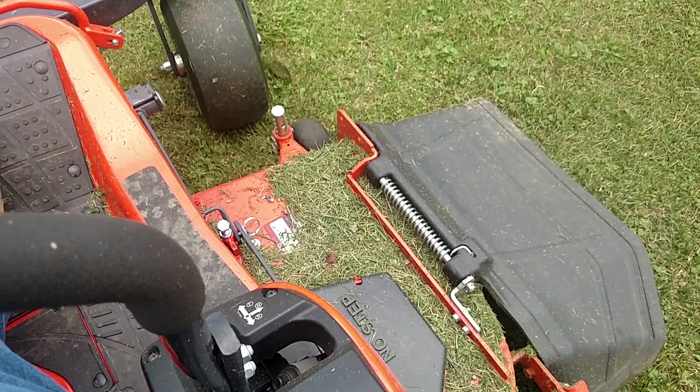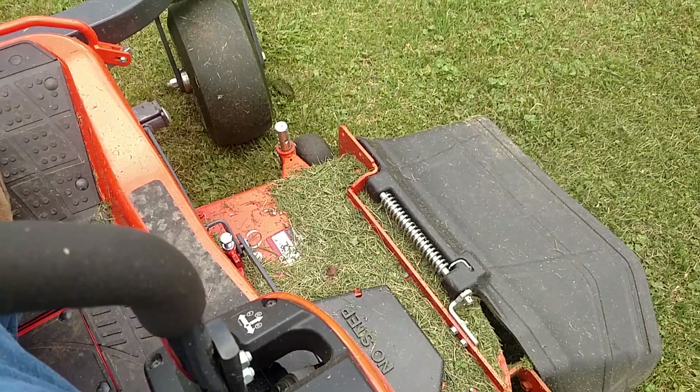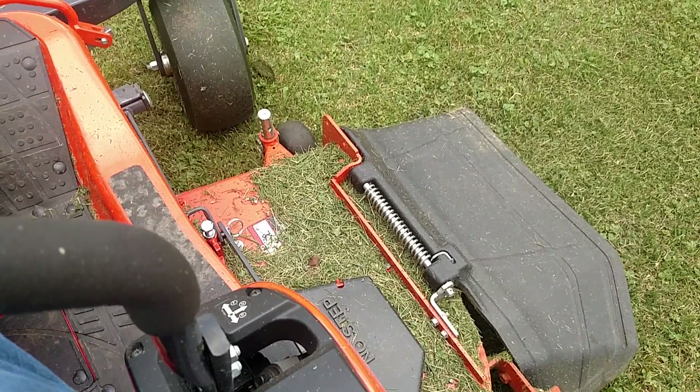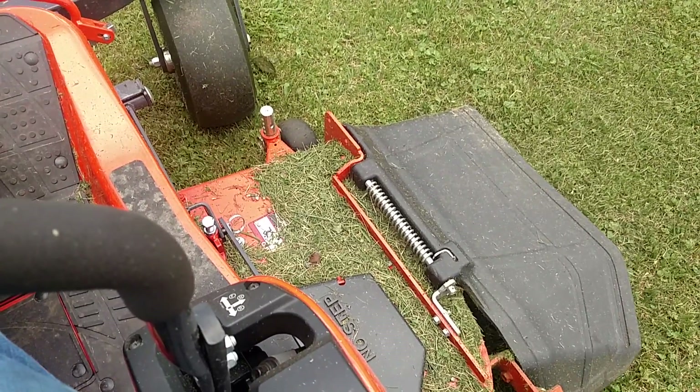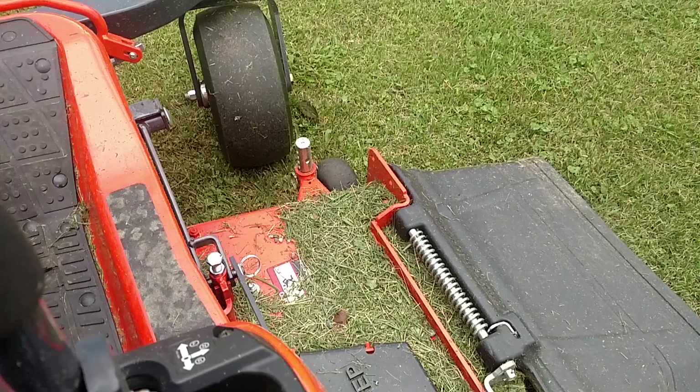I want you all to see how this mowing deck raises with the mower hot, the deck on, and mowing. This is wide open throttle. I'm holding the deck pedal down right now.